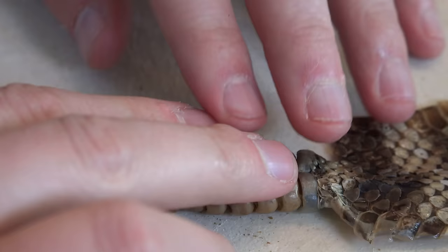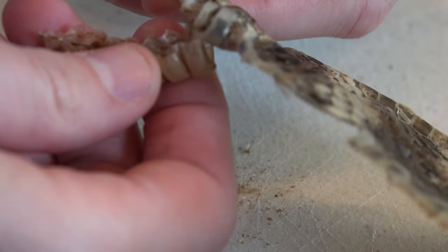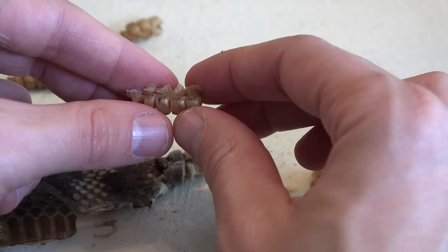Ripped it in half! Let's try opening it up a little bit and see what it looks like. There's nothing inside of it — look at that, it just has this little shell-type material on the outside. That's really interesting.